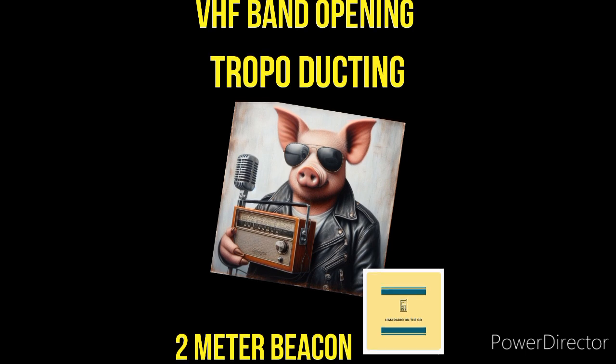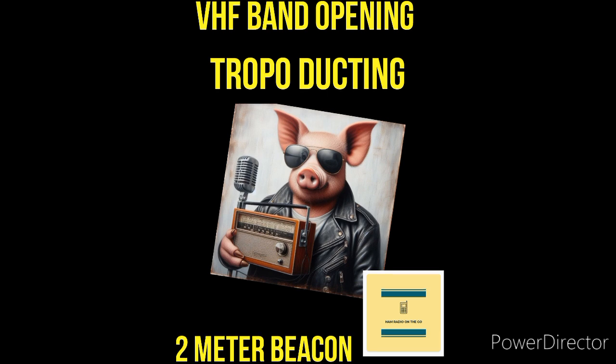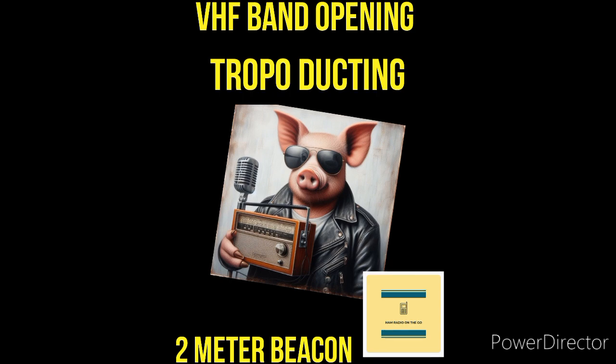You can work the world on 6 meters. And keep in mind, this is all open to technician class operators. So in the summertime, you can get in on the fun and work some DX on the VHF bands. Even HTs — if you're in a high spot, you can get in on the fun.